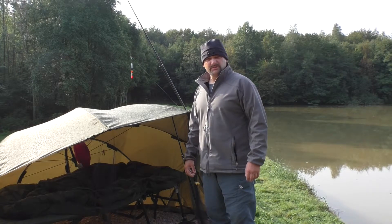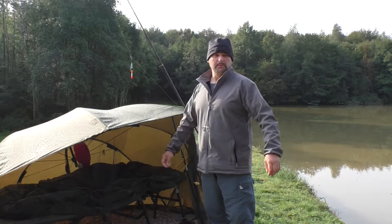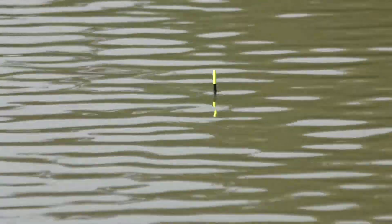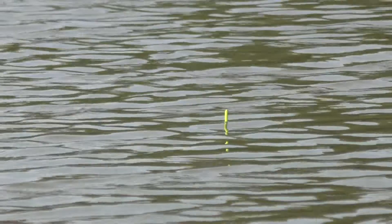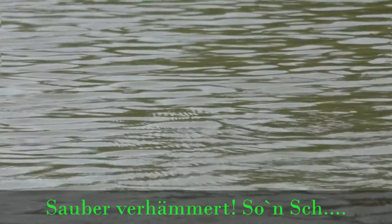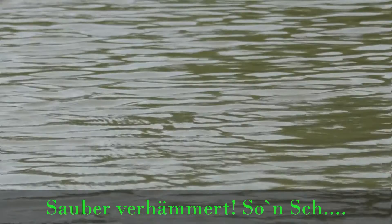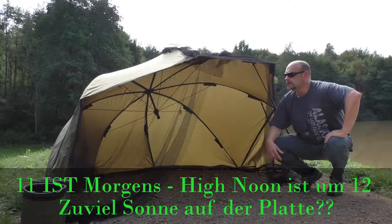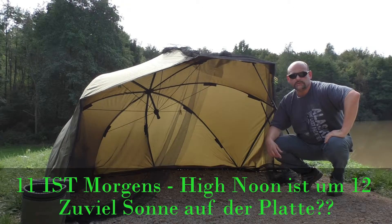By the way, this night I only had one fish on — but that's okay. It's now around 11 in the morning.